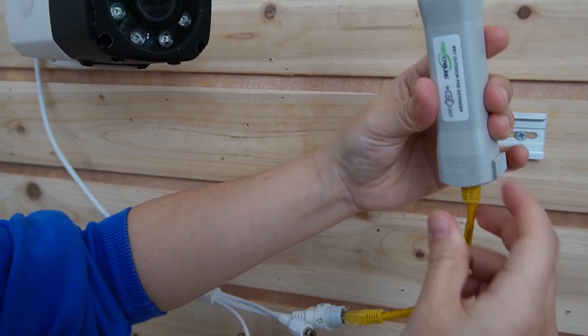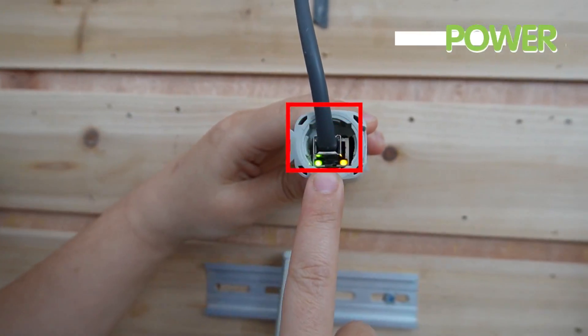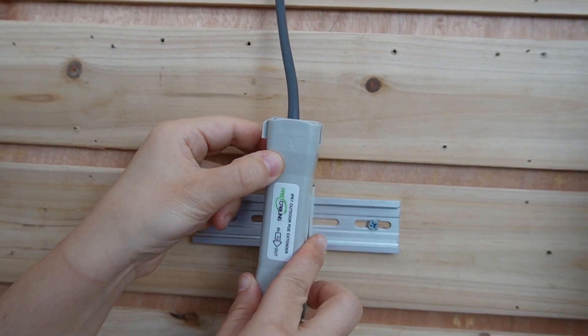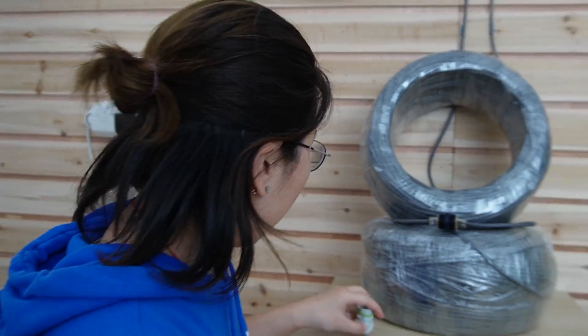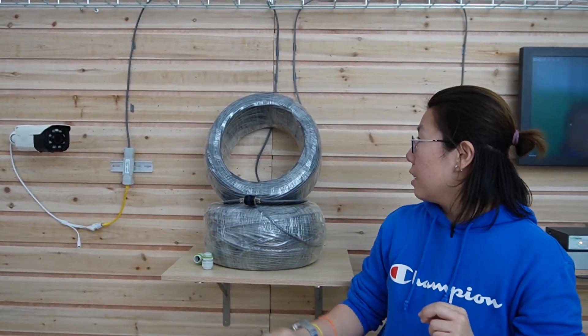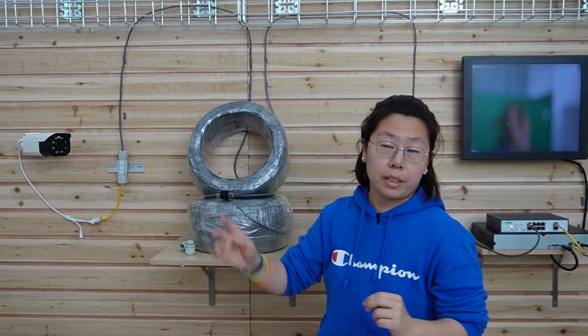Just like this — it's very easy. Now you can see the indicator is on. We are ready to go. And since this is a motorized zoom camera, it will take a few seconds to find the best focus. If you have another camera, you just do the same setup all over again. It's very easy to use.